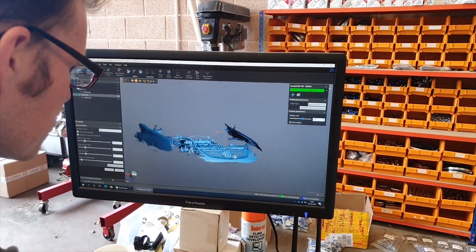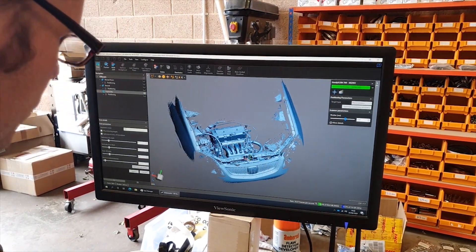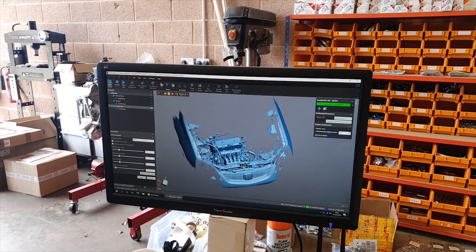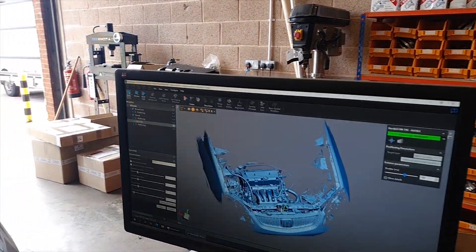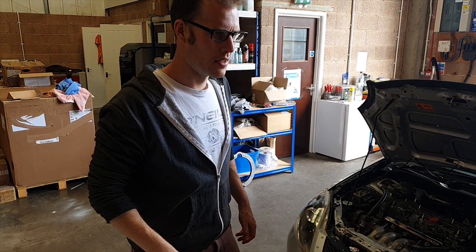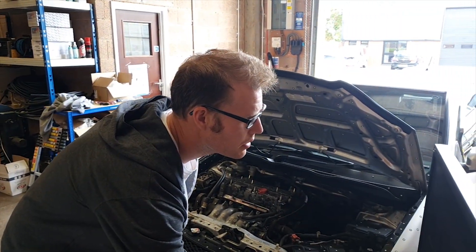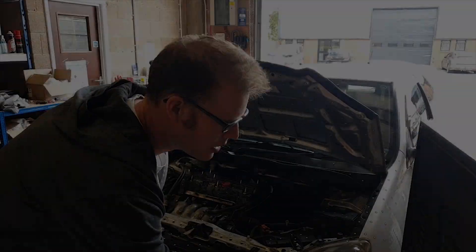So what have we got here, Adam? There we go — there's the finished engine bay scan. We've picked up all the relevant information we need: slam panel, wings, engine location. That should give us enough data to work with. How beautiful. Let's save that and let it do its thing.